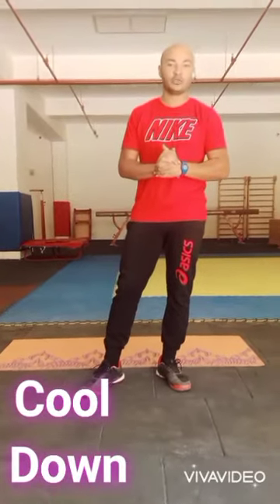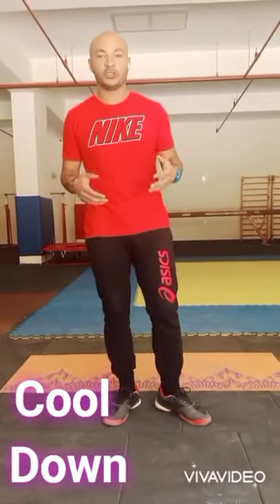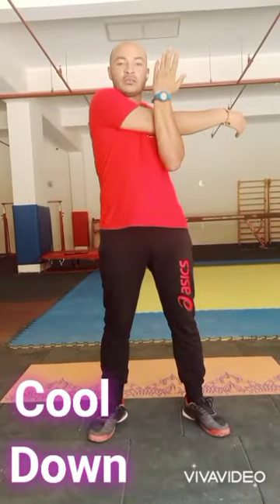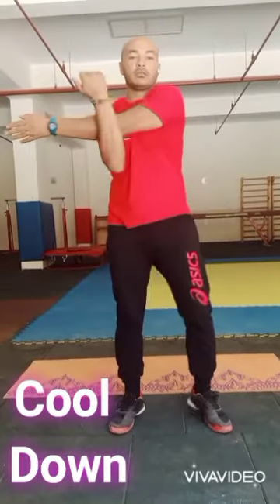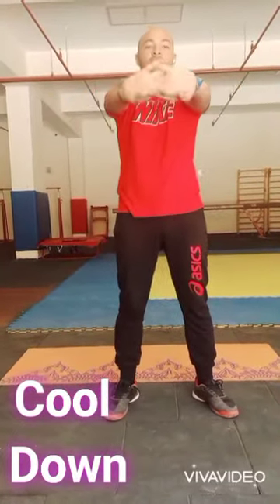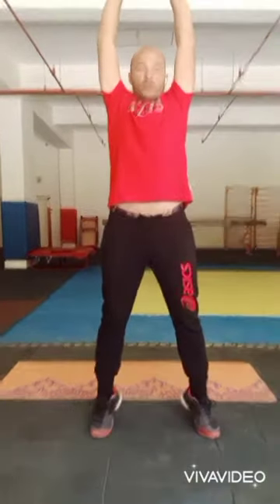And now it's the last thing we'll do today. Let's go down. We'll stretch all of the muscles we worked on today. Ok? Our hands here, pull it for 3 seconds. 1, 2, 3. The same here. 1, 2, 3. 1, 2, 3. And up. 1, 2, 3.